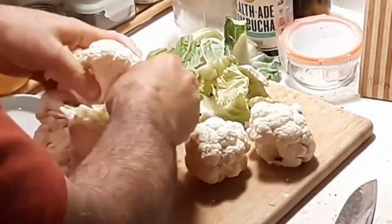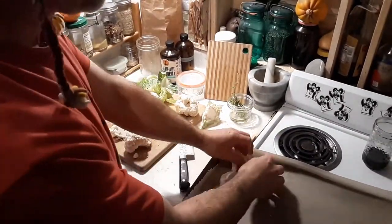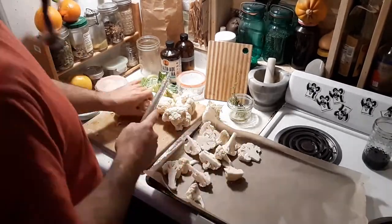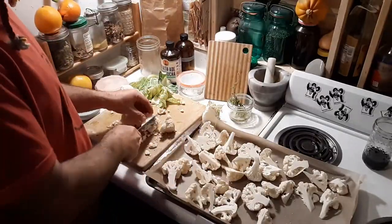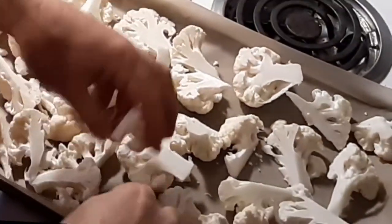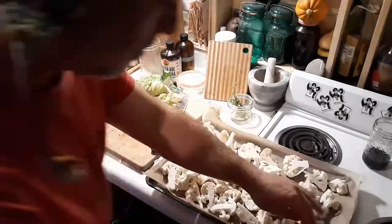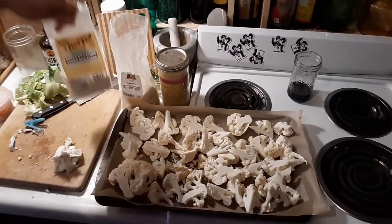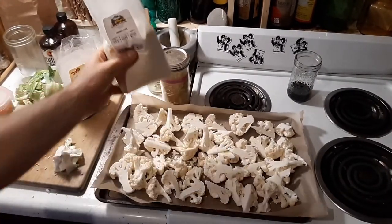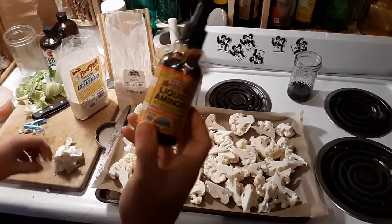Okay, lazy man's cauliflower — check it out. Brown rice, cauliflower, nutritional yeast, spray bags. Rain down.